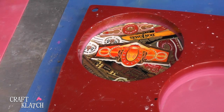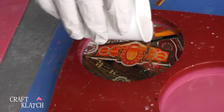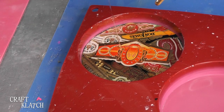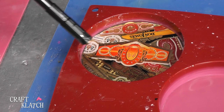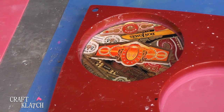The Mod Podge has dried on our cigar bands, and I'm taking another ounce of EasyCast, pouring it over so that it'll seal it all in and give it a beautiful finish. All we need to do is take our lighter, pop any bubbles, let it sit a minimum of 12 hours, and then we can unmold it.